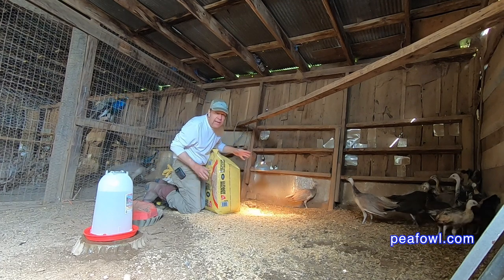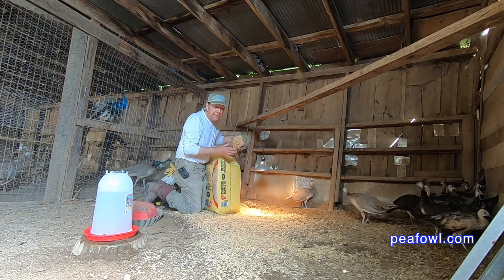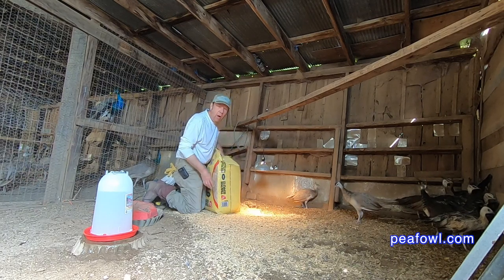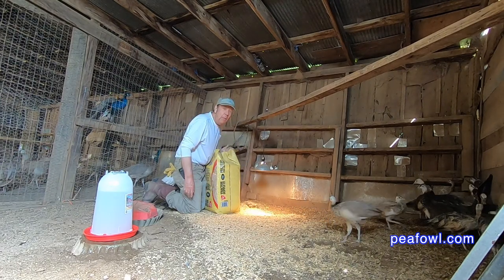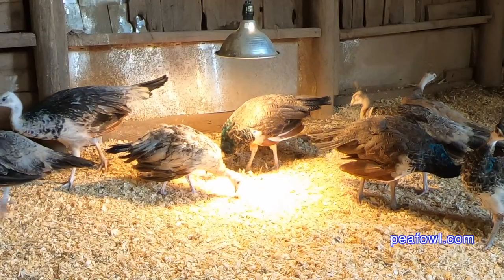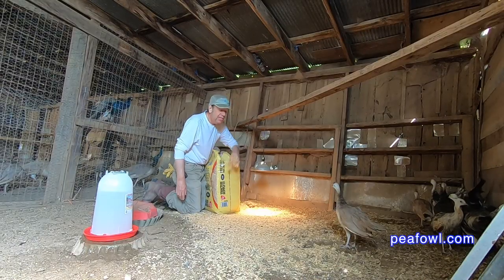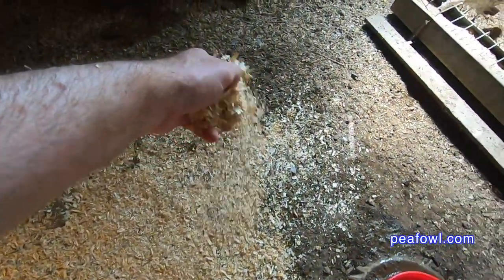It's time to replace the bedding here with fresh pine shavings that we got at our farm store. We like to put these out — they're great absorbents for the birds. I always say test them out with a little area first to make sure your birds are not going to be harmed by them. We've used this company for a long time. It's a small place here in the Midwest, but you can buy these anywhere.